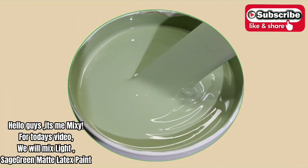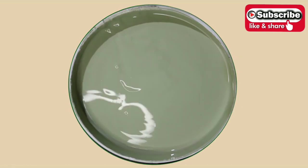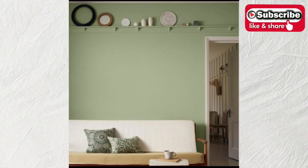Hello guys, it's me Mixie. For today's video, we will mix light, saturated matte latex paint.